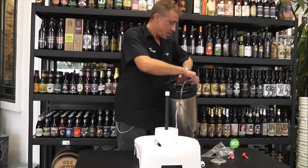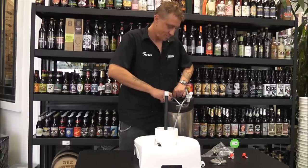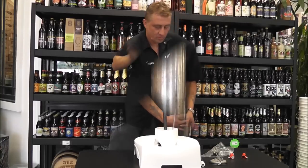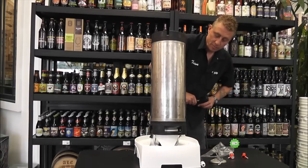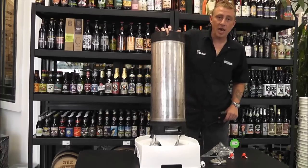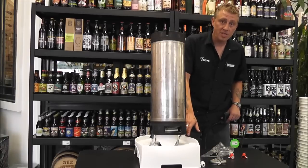It's as easy as snapping on and plugging it in. Not only will it clean the inside of the keg, it'll clean both draw tubes, the inside of your ball lock, and the ball locks themselves.